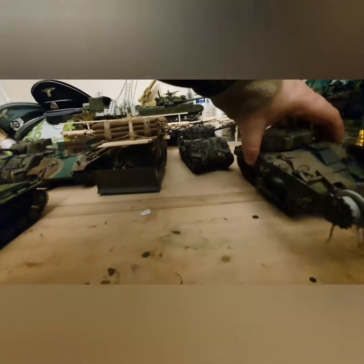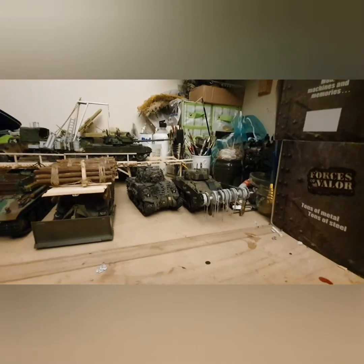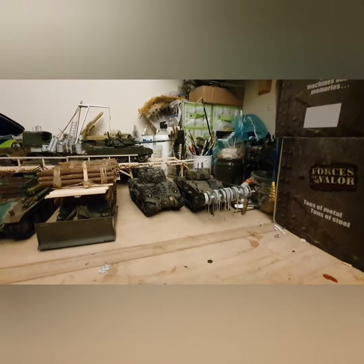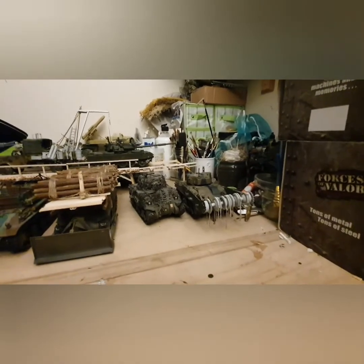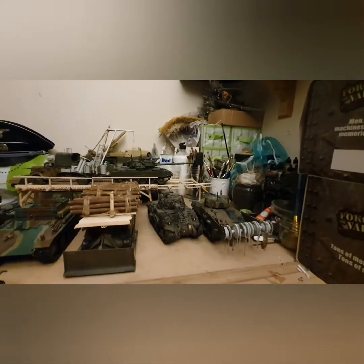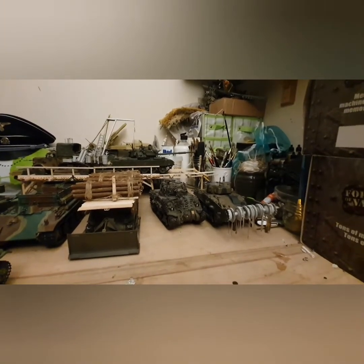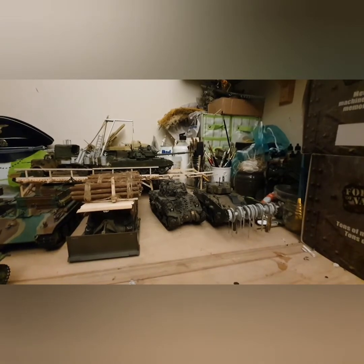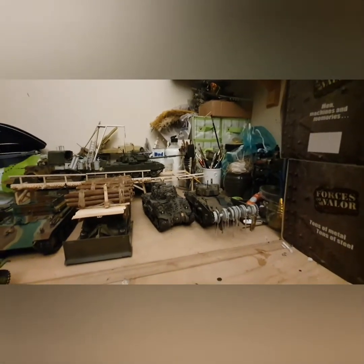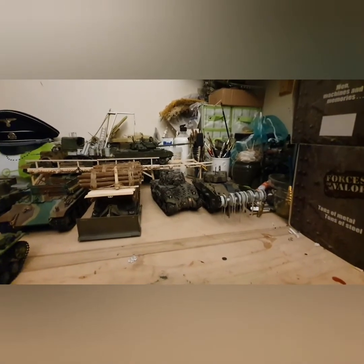The history behind the Crab: Major General Hobart decided that the obstacles the Germans had placed along the Atlantic Wall needed to be dealt with — tank ditches, mines, bunkers and so on. The floating Sherman DDAs were all part of the same concept of getting tanks ashore to support the infantry breakthrough, and the DDA Funnies came from that.